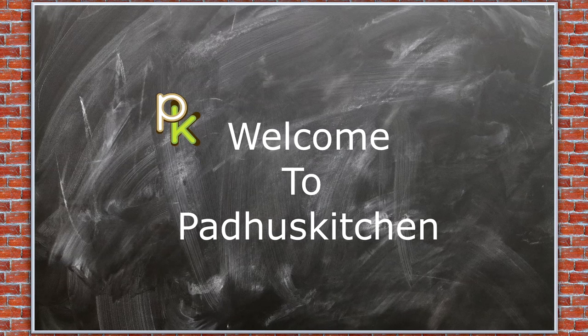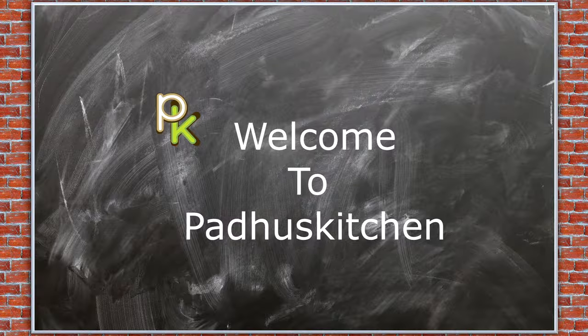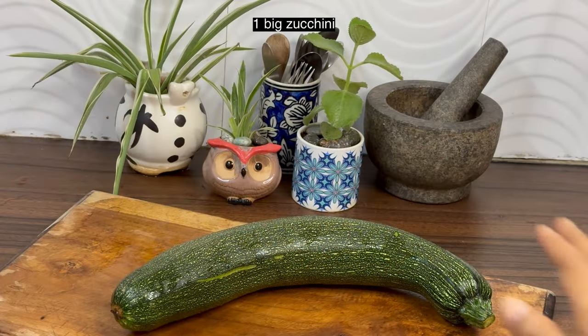Hello friends, welcome to Padu's Kitchen. In today's video we are going to see two zucchini recipes. First is a simple zucchini stir fry. I have taken one big zucchini.